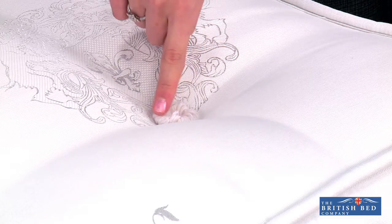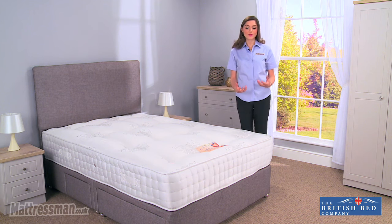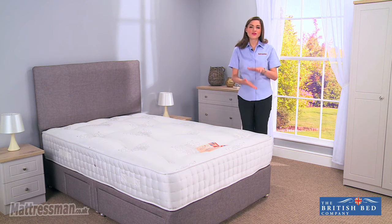Now we've got the woolen hand tufts here, keeping those fillings firmly in place, making sure the mattress stays fuller and plumper for longer. And being made of wool, it means we're not going to be worrying about those hand tufts starting to come through and feeling them over time, like you do sometimes get with other mattresses.